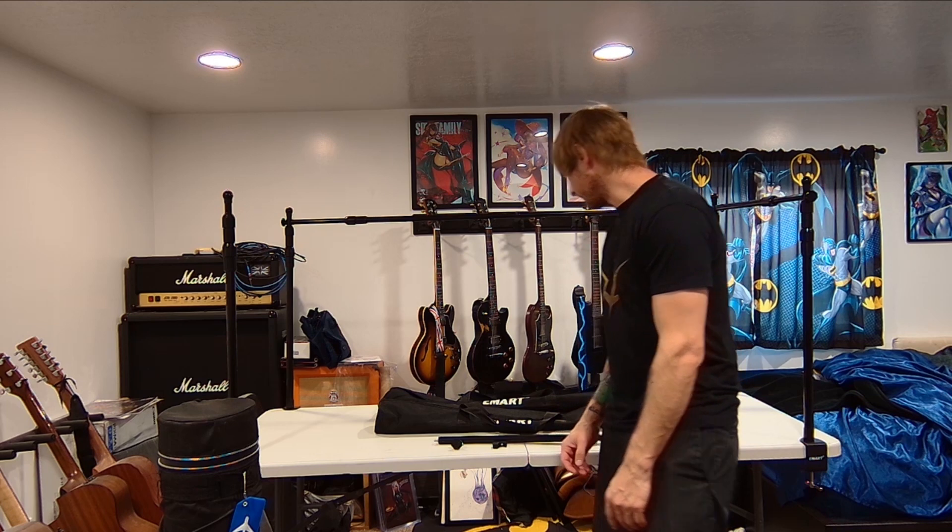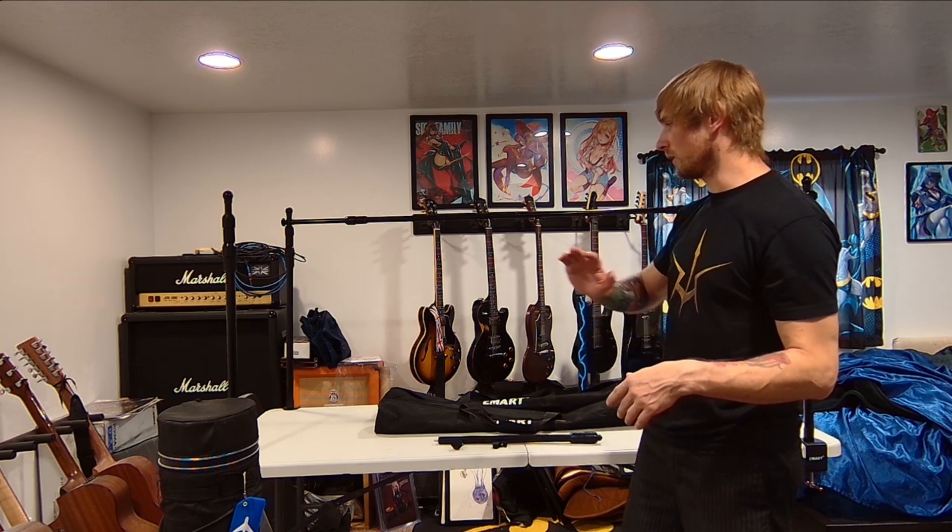I just wanted to go over the rack system that I use for conventions when I'm doing artist alley. I've switched things up over a couple of shows recently — this is my new setup. I used to do a floor-mounted backdrop style with flat legs, but it wasn't really the best because I'd be sitting in front of it, so I switched to a cable-mounted system.